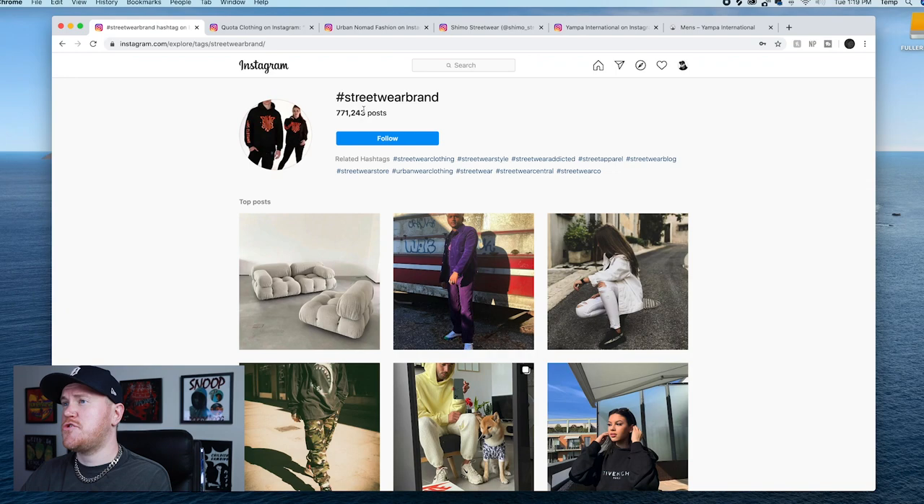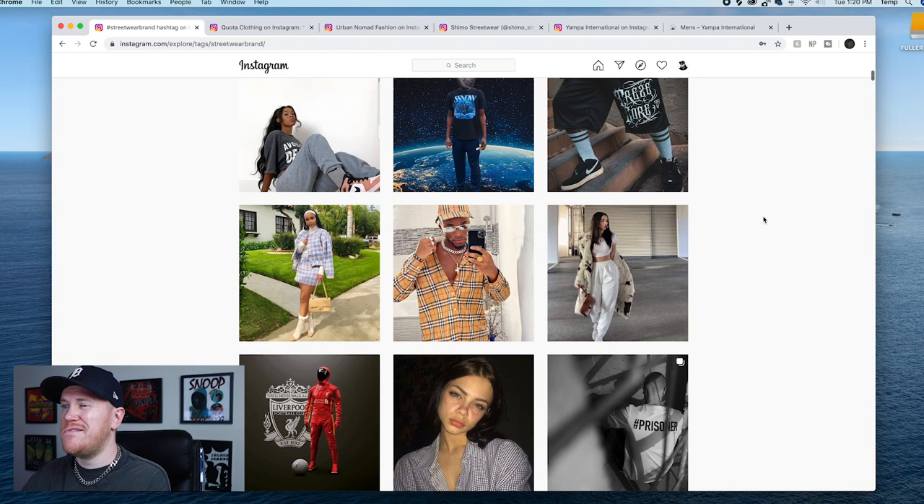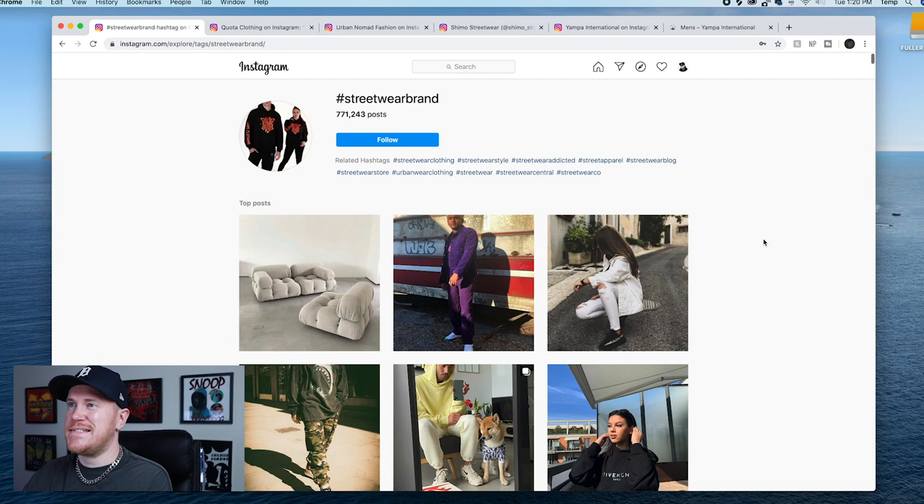I just have hashtag streetwear brand pulled up here. I scrolled through and tried to find examples of clothing brands who maybe they're just getting started and aren't really sure how to do proper mocks, so they look a little bit off. Again this is not meant to slate anyone, it's just kind of a critique to help you guys out.